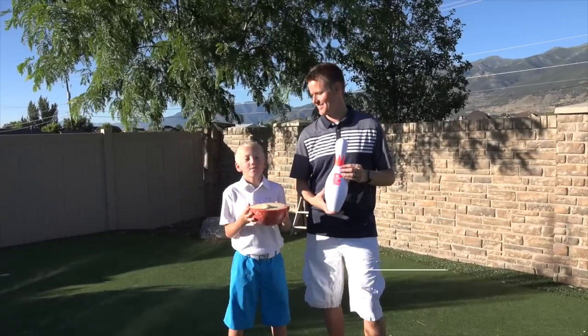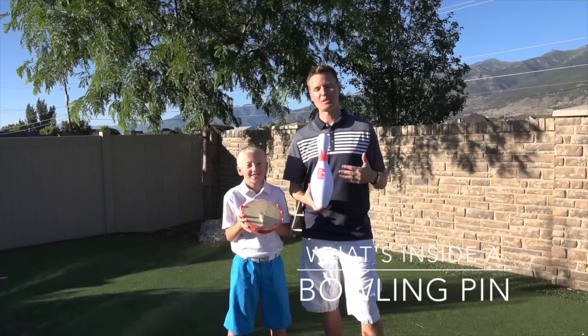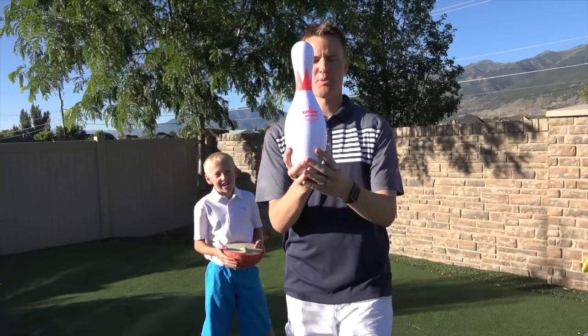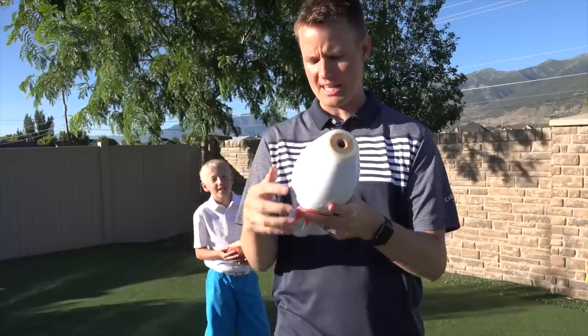Welcome back to What's Inside. I'm Lincoln and this is Dan. Today we're gonna cut open this beautiful Brunswick bowling pin. This is an official USBC approved plastic coated bowling pin. It has a little bit of wood and a hole in the bottom and some plastic on it.